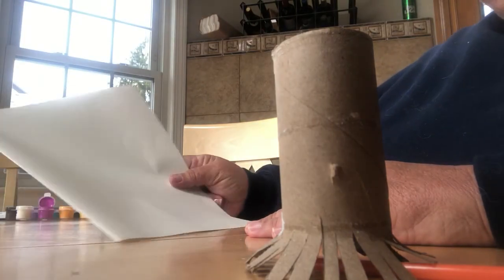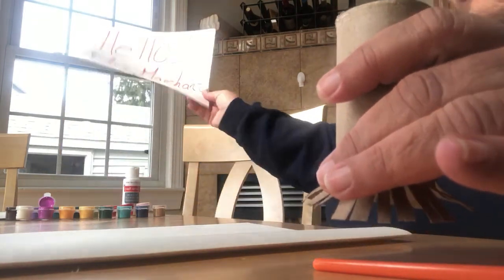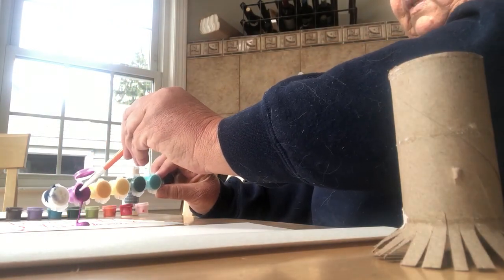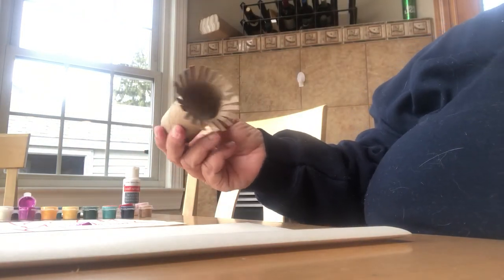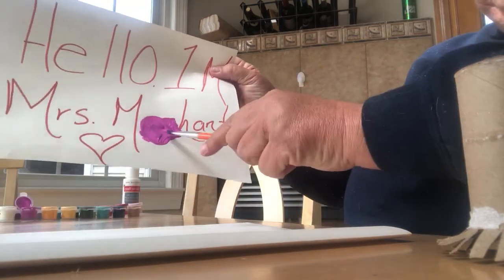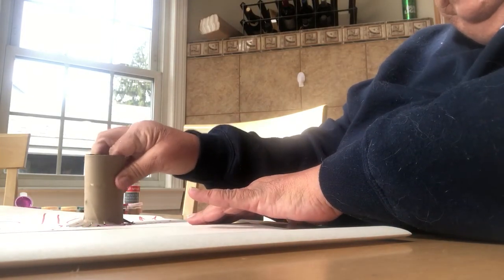I'm going to keep my paper like this down. I'm going to get some of my paint and put it right here. I'm going to get my toilet paper roller — let me spread it out just a little bit more. Okay, so it should look like that with the paint.